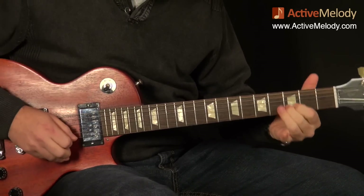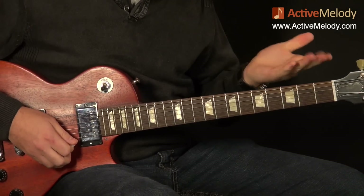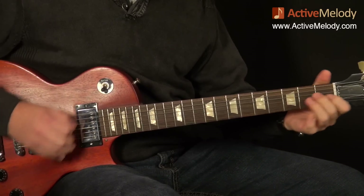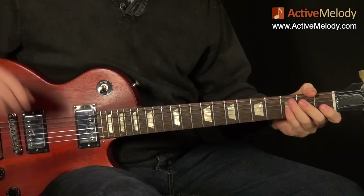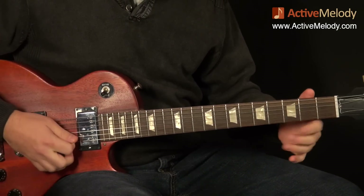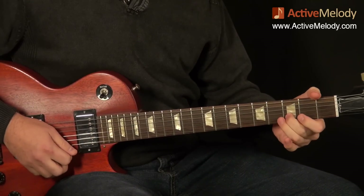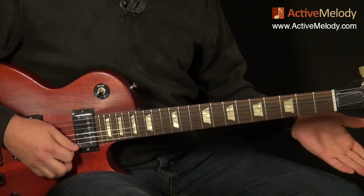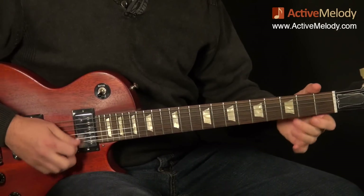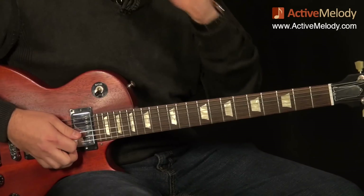After I hit that low sixth string, I came back and played the open first string, then the third fret second string. One other note I forgot to mention - it's kind of important - just play that open first string, because by that string ringing out it allows you to take your hand off the fretboard and come up to do the slide. It's something I failed to mention.